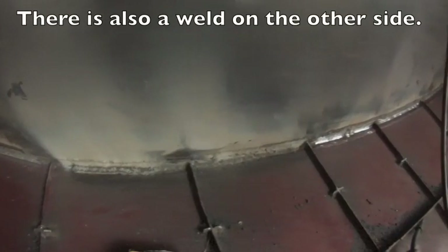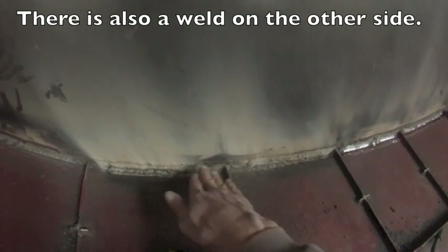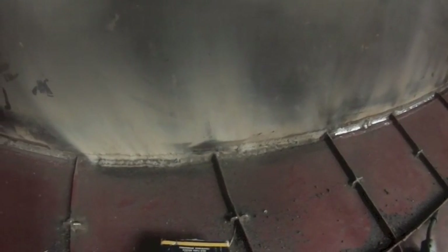Here I'm starting to make a double pass on the weld. Here's the single pass, and here's where the double has ended so far. I'm doing that to try to eliminate any pinholes that might exist in the previous weld that I can't see, and hopefully that'll be watertight the very first time I put it in the water.